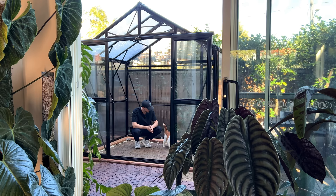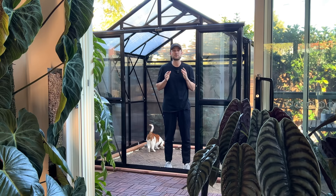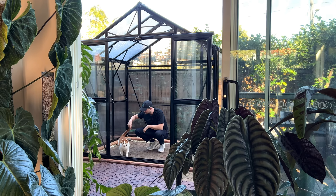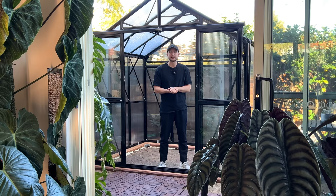Hello everybody and welcome back to part two of me building a greenhouse — well, I don't have to build it anymore, today we get to fill it! Hello everybody and welcome back to my YouTube channel, or our YouTube channel really. Bread is the main star of the show as always.